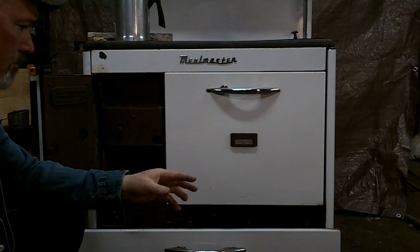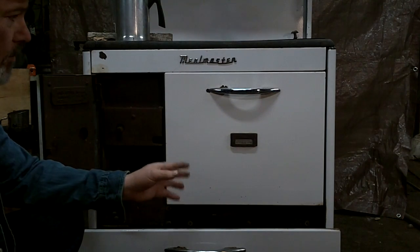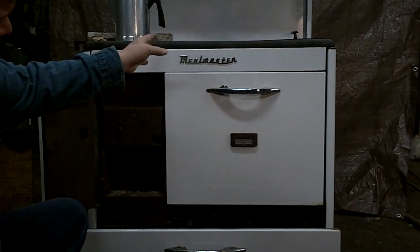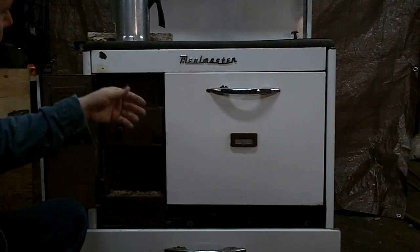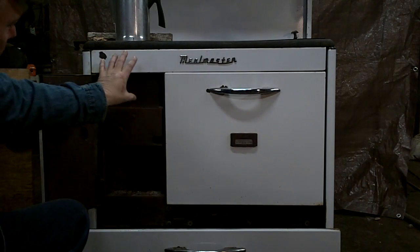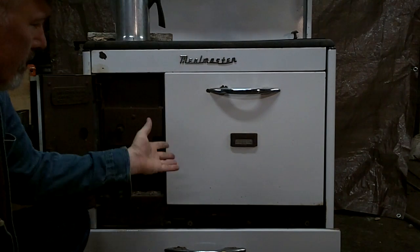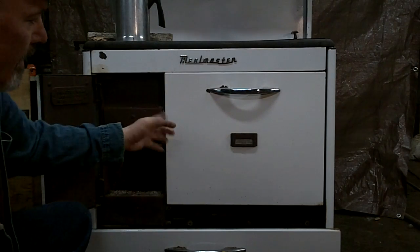The second air control is the oven control — probably the most important one on the entire stove. If you want to use your oven, the heat from your firebox would normally go straight to the back of the stove and out the stovepipe. That's fine if you're just using the top of the stove, but it won't heat your oven properly.